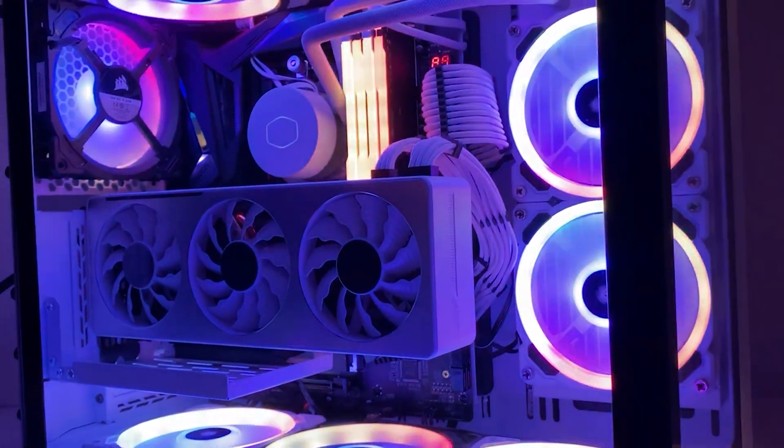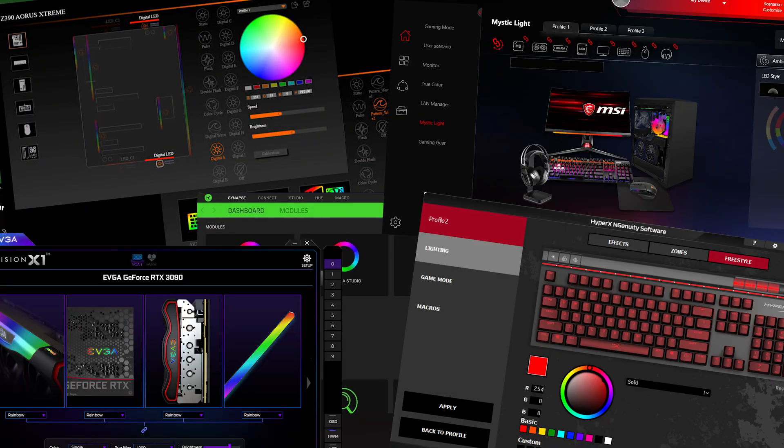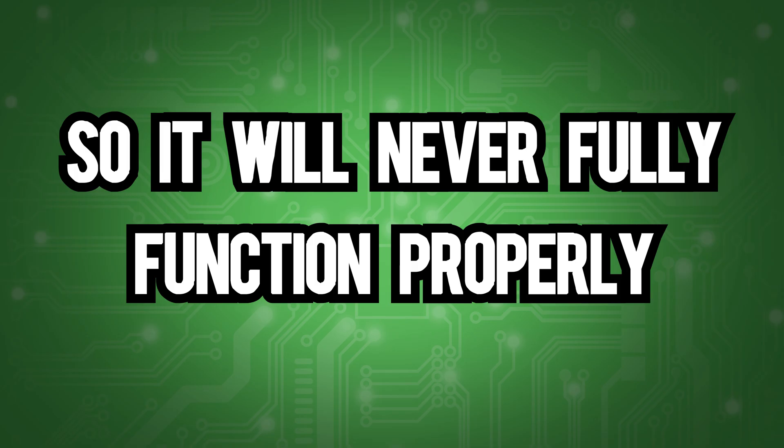Also, the lack of collaboration between these companies can lead to some of your RGB simply just not working. If you think that you could just run multiple RGB softwares at the same time, you couldn't be more wrong. RGB software is always clashing with one another to take control of their devices, so it will never fully function properly.